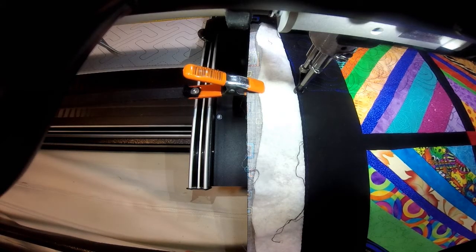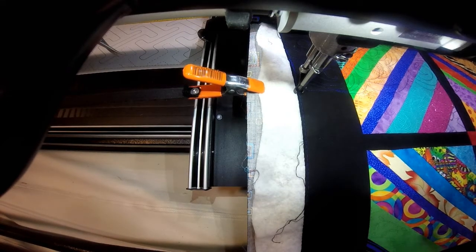Hi, it's Tea with Tea Quilts and today I'm quilting a customer's quilt. I'm actually doing freehand spirals and swirls and I thought that I would just show you a little piece of this. I've just rolled my quilt top and I'm about to start on the next round.